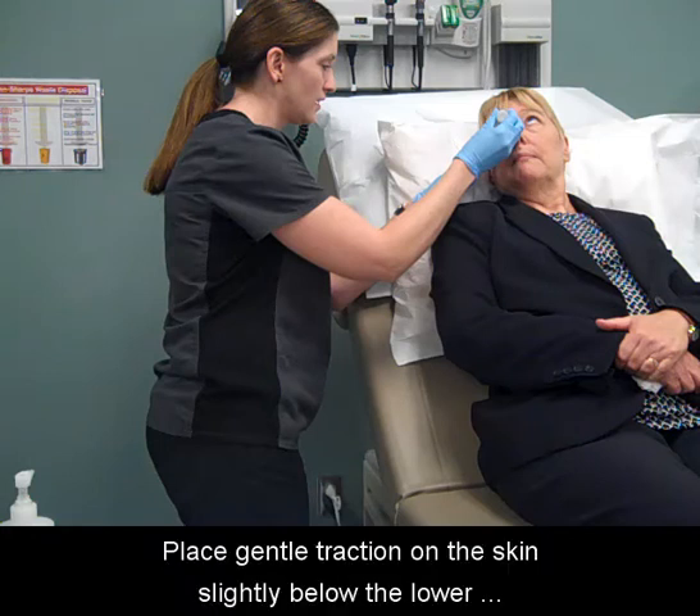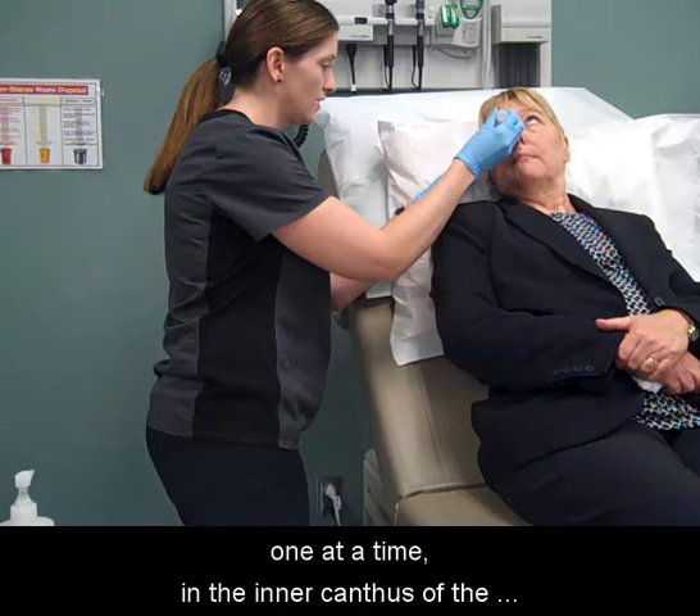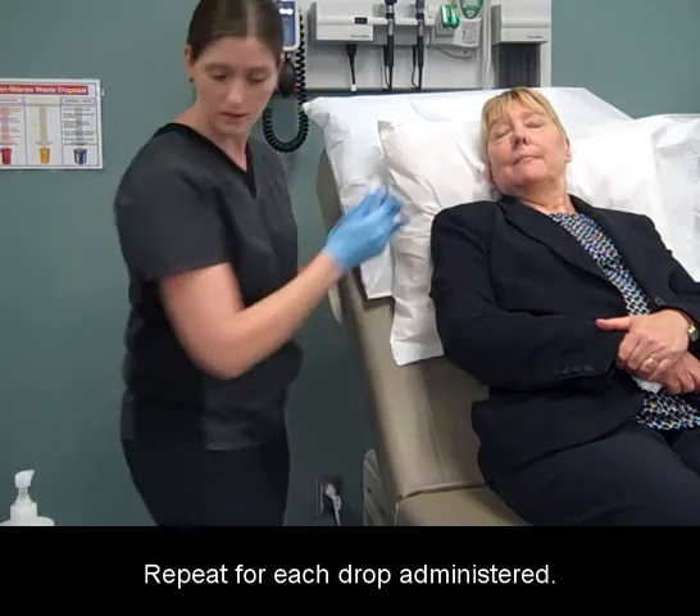Place gentle traction on the skin slightly below the lower eyelid and place the prescribed number of drops, one at a time, in the inner canthus of the eye, followed by gentle pressure. Repeat for each drop administered.